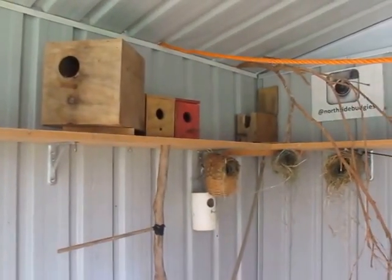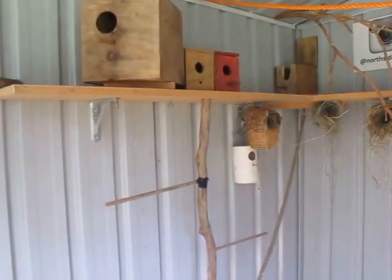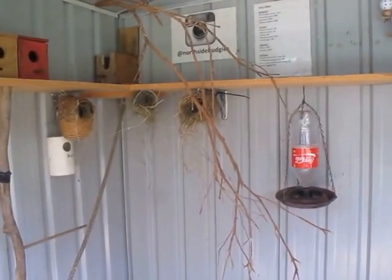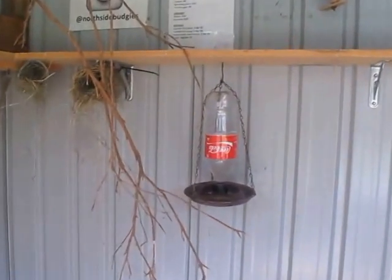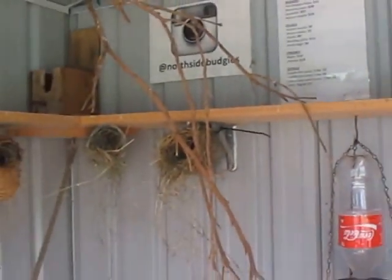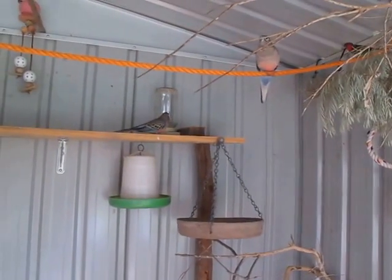Going up a level, I put this shelf in when I first got the aviary, when I was using it for budgies and their nest boxes. I also use it to hang water and there's a tree as well, which holds nests and seed dishes and all that stuff.